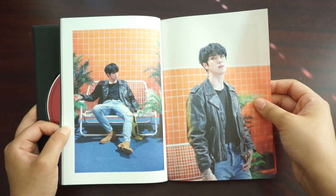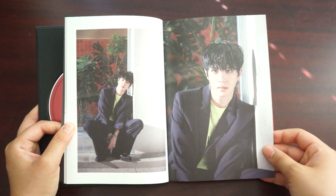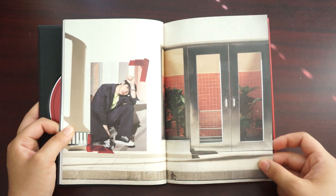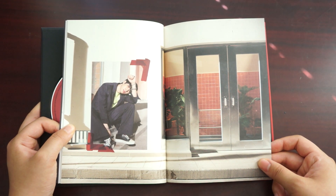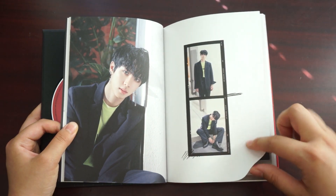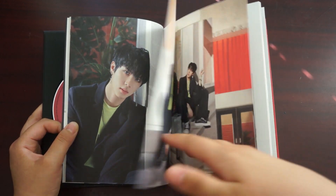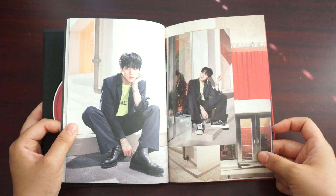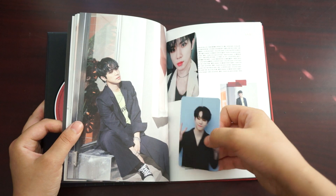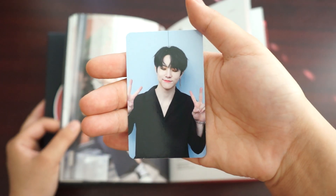I'm going to get started. I think all the photos came out really nice and I really like his makeup. I kind of arranged the photocards here so that they don't get damaged, but here we go.